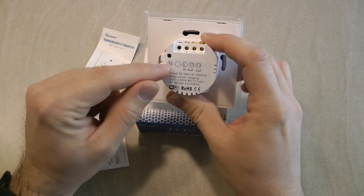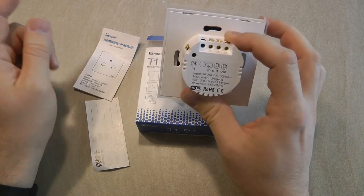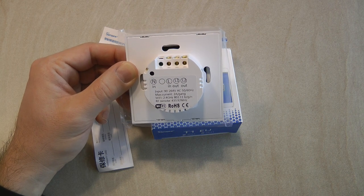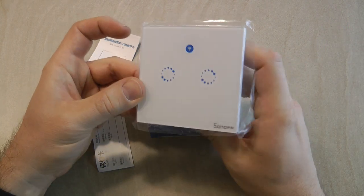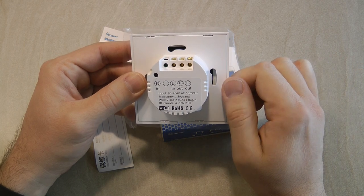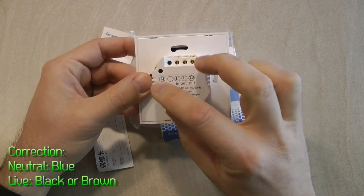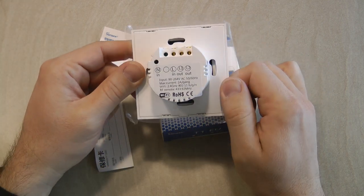There are connections here — one connection for the neutral, a live going in, and live one and live two going out. It's stressed on the website and also in the leaflet that to operate this wall switch you need both the neutral and the live connection in your wall socket. Older homes with regular light switches wouldn't have the neutral connection, because basically you are switching live. So if that's the case, you would not be able to use a Sonoff touch. Definitely check before you start buying — if you remove your existing wall socket and you only see one color wire in the box, it's not going to work.